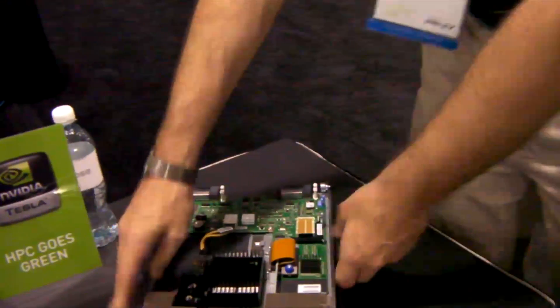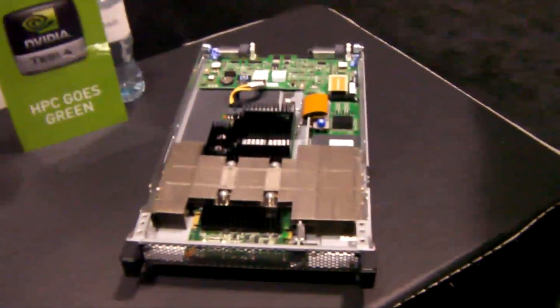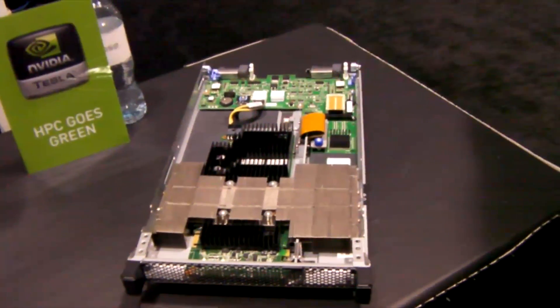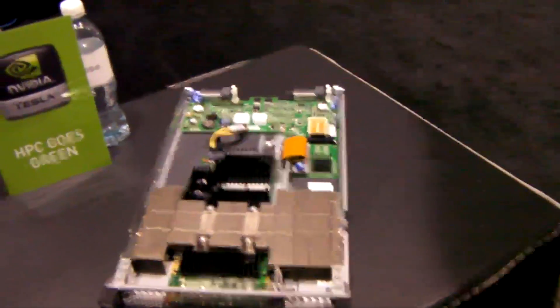That's quite a bit of computing power. This is not in general release yet — we will formally announce it and make it generally available in Q4 of this year. We have not released any pricing yet, and we're still working through that.